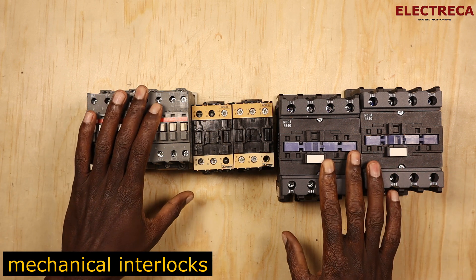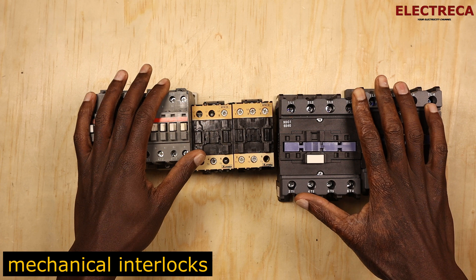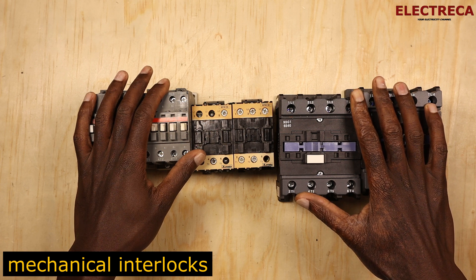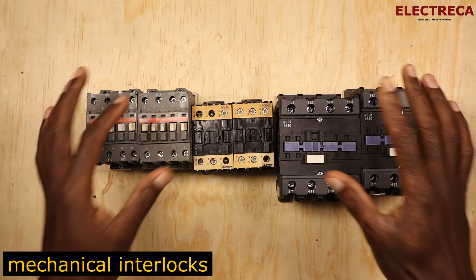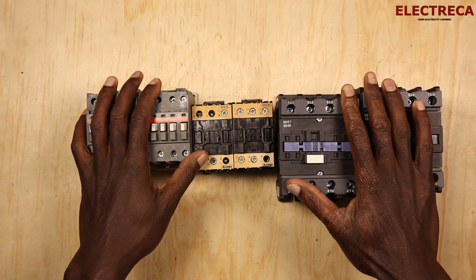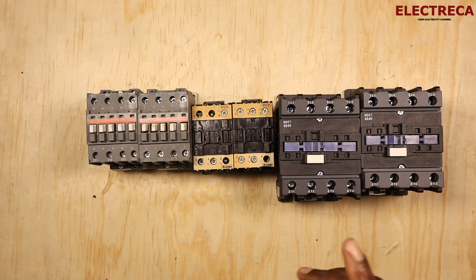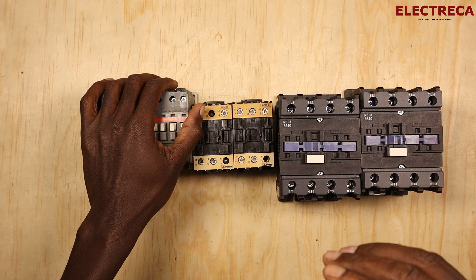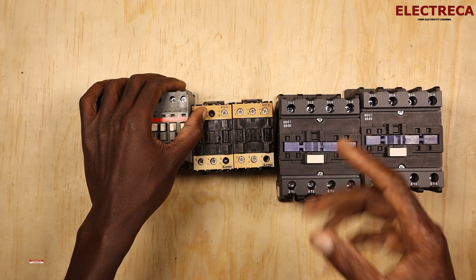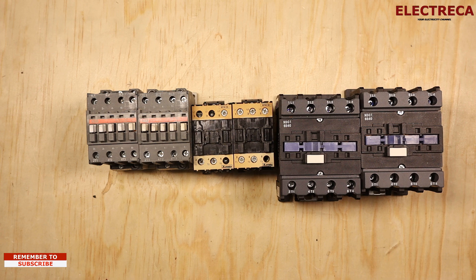Mechanical interlocks — it's a vital mechanism in automation as far as using contactors is concerned. You can talk about mechanical interlocks especially if your circuit involves two contactors and only one contactor has to run at a time.